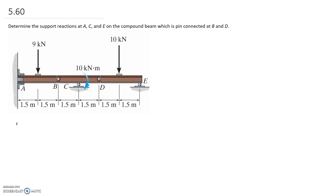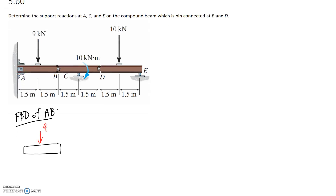Starting with part AB: pulling it out on its own, the forces acting on it include the 9 kilonewtons externally applied. At A, we have a fixed joint, so we get a horizontal reaction, a vertical reaction, and a moment reaction MA. I'm guessing directions for now. At pin B, we have a horizontal component BX and a vertical component BY — again, guessing directions.